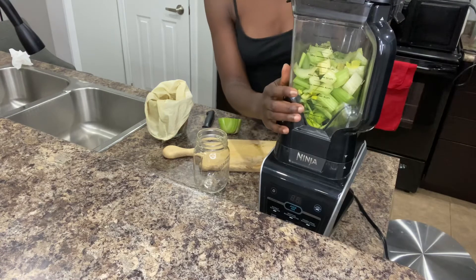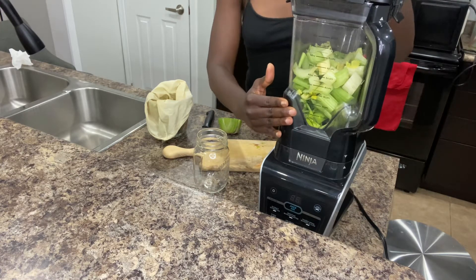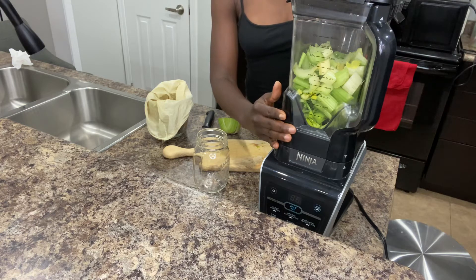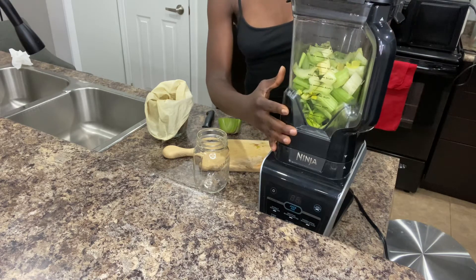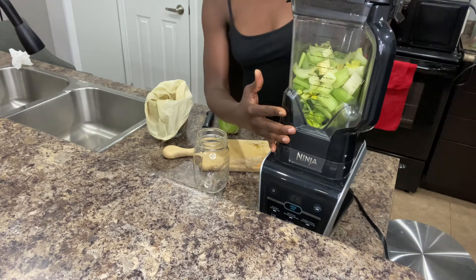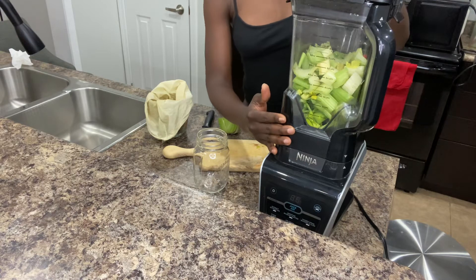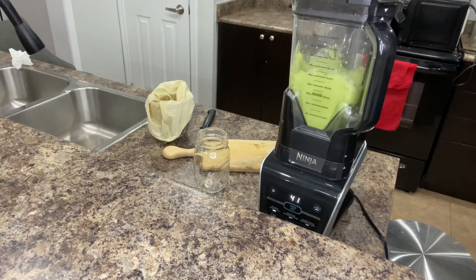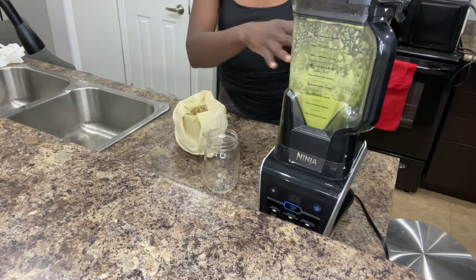This is the chopped up celery in the blender. There is a theory out there that for the best kind of celery juice, don't add any water to the blender. I'm fortunate enough to have a high powered blender that will allow me to get away with that. If your blender is not powerful enough and you feel you need to add a little bit of water in order to get the blender to function properly, please go ahead. In this case, I'm going to blend it with no water. I'll show you what the consistency looks like once it's blended, and then show you how to strain it.